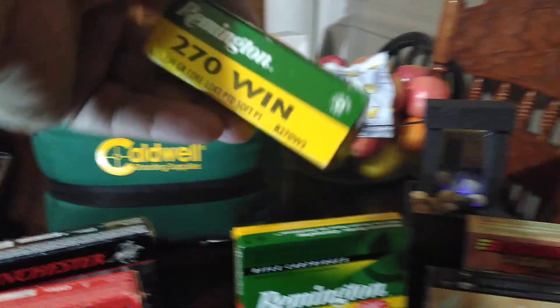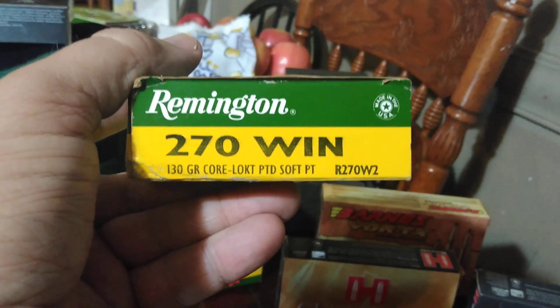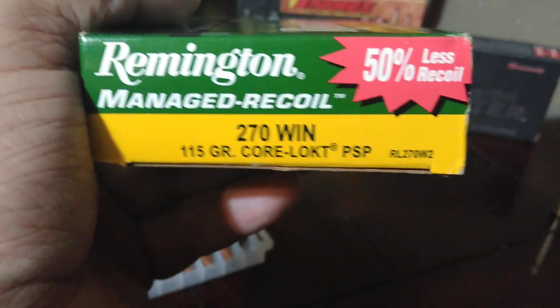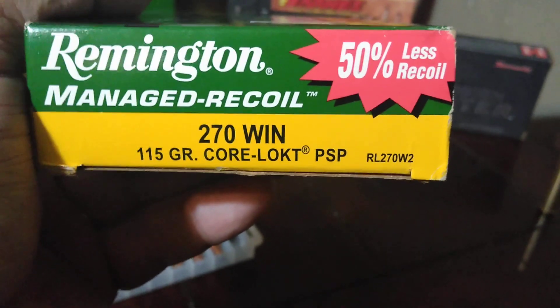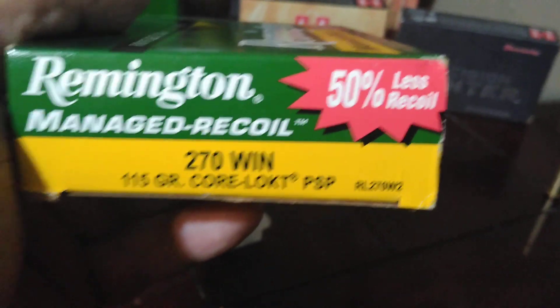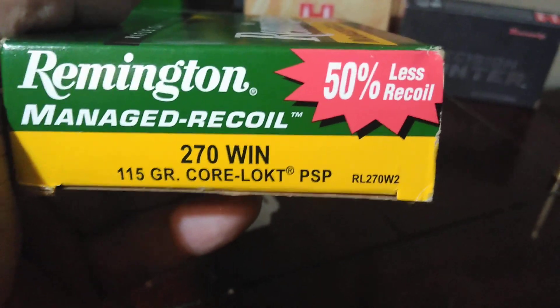Then we've got the Remington Core-Lock, which is famous — 130 grain pointed soft point. They shoot pretty good. And I got these for my wife and my oldest boy who used to hunt with me. They're a managed recoil by Remington — it's a really unique idea. 270 Winchester 115 grain bullet, which is 15 grains lower than the average 130 grain. The largest really is about 160 grain, but 150 and 130 are the two standards you see all the time.